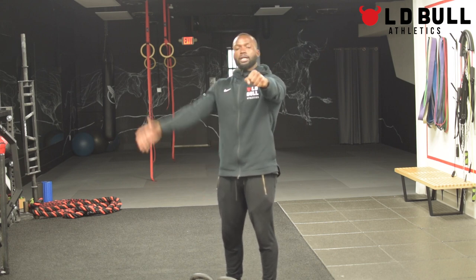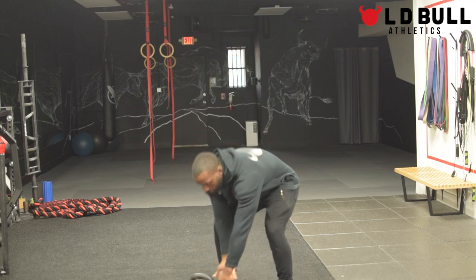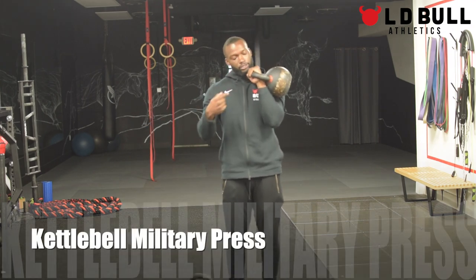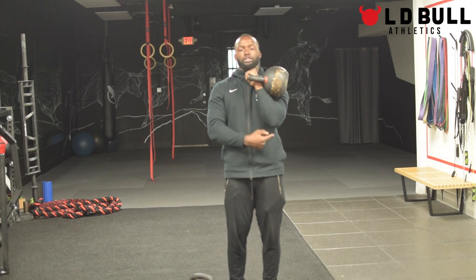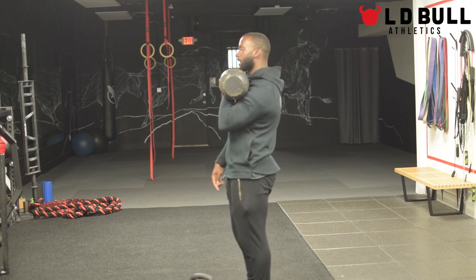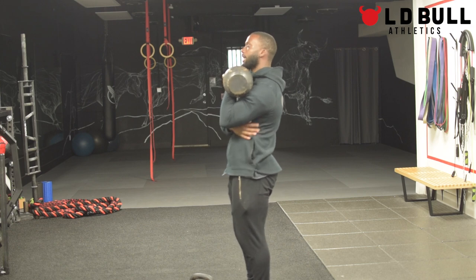The first exercise we're going to go over is the kettlebell military press. There are a couple different ways to get the bell from the ground into the rack position. I like to use the pistol grip, where whichever hand I'm pressing with goes on top of the bell, and then I take the other hand and place it on top of it. Pistol grip between the legs into the rack position. For the rack position, you want to maintain a straight line between your wrist all the way down to your elbow. You want to try to drive that elbow down — straight down, not down and back — so you can get your lat engaged.